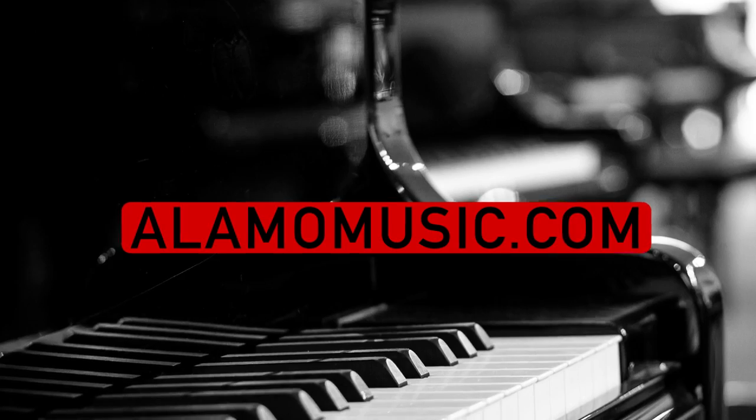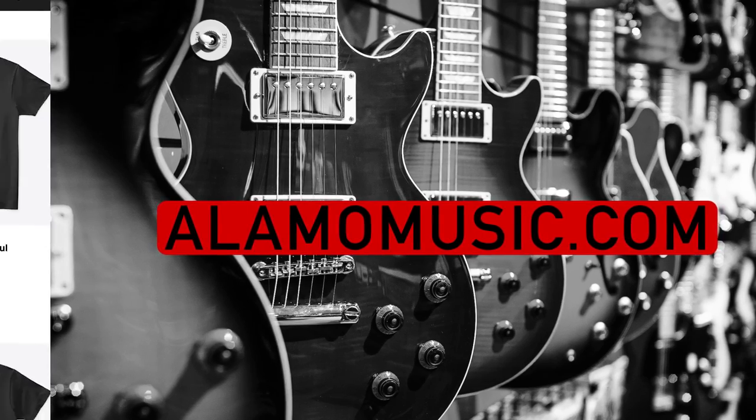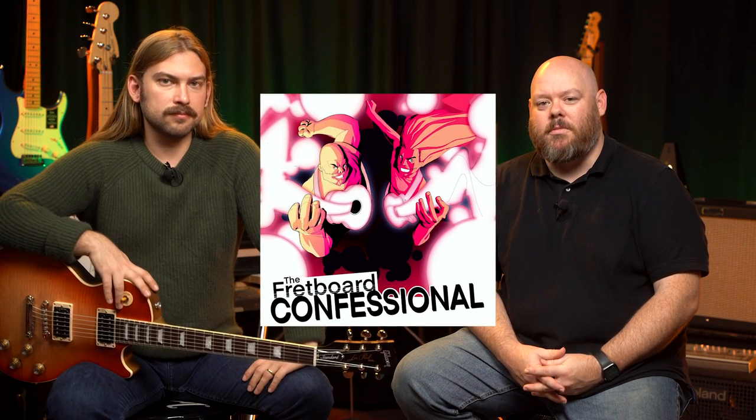You're watching Alamo Music TV. My name is Chris McKee, and I'm Cooper Greenberg. We're here with Alamo Music Center in San Antonio, Texas, and you can find us online at alamomusic.com. If you're new to the channel, make sure you subscribe, turn on notifications, and like our videos. If you want to support the channel, visit our Spring Store link below for custom swag and check out our podcast, The Fretboard Confessional, wherever you get your podcasts.